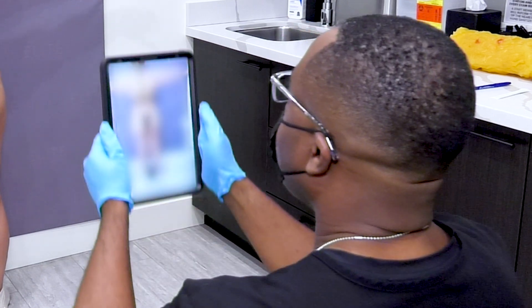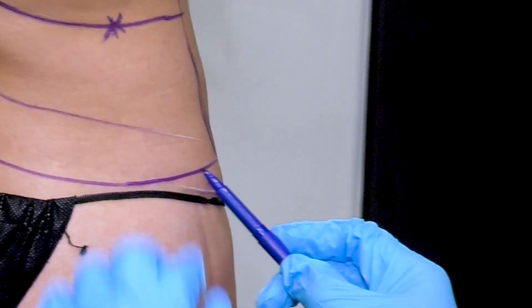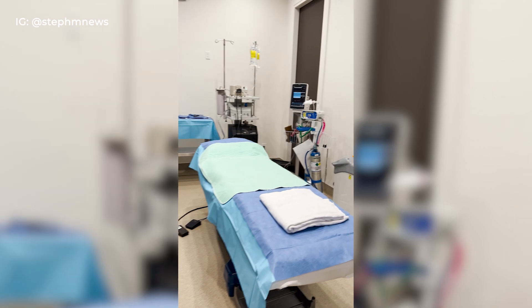I, at 30-something years old, can attest that when it comes to saggy skin, no one is spared. Therefore, I decided to try it on my bra bulge area where it's most evident.